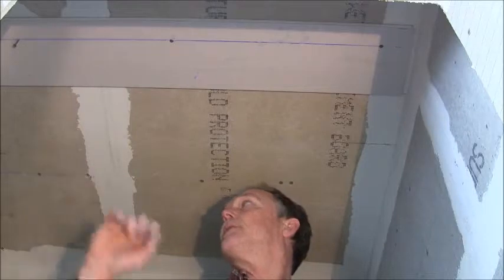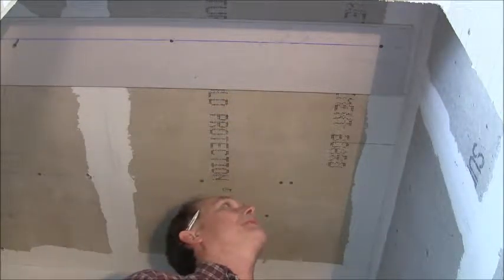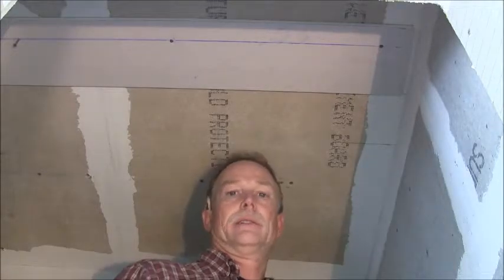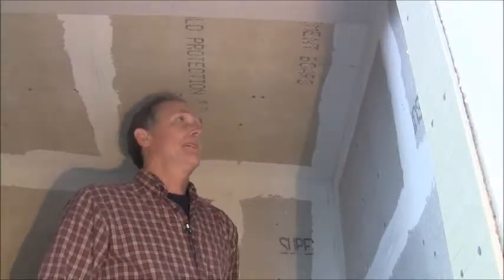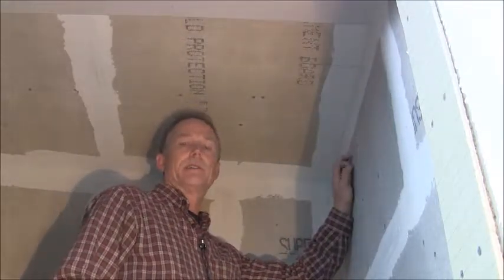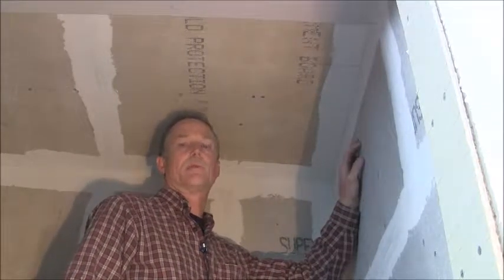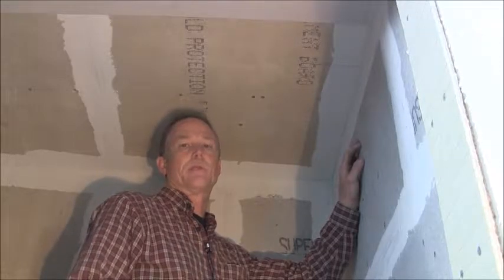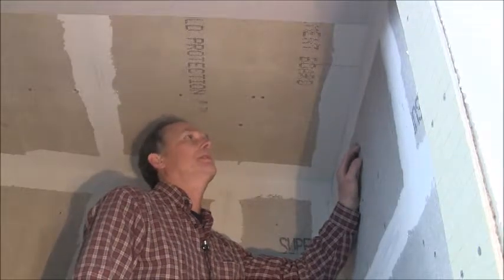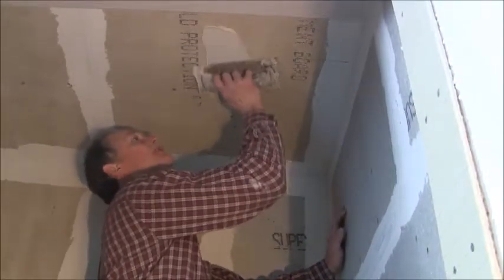I'm going to go ahead and finish putting the screws in, and then we'll mix up our thinset and get ready to put the tile on. Okay, we're ready to put our tile up. We've got our straight edge up here and we've got our thinset. I mix the thinset a little bit thick — it calls for six quarts of water and I put in five and three quarters quarts of water.